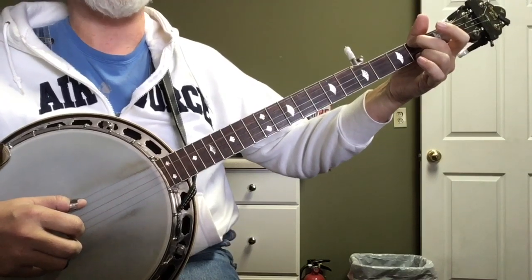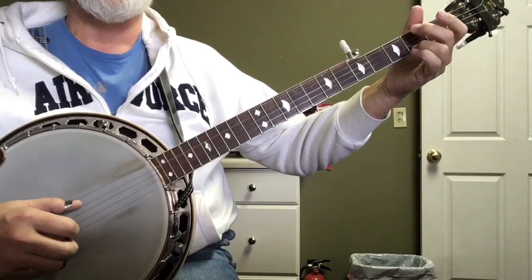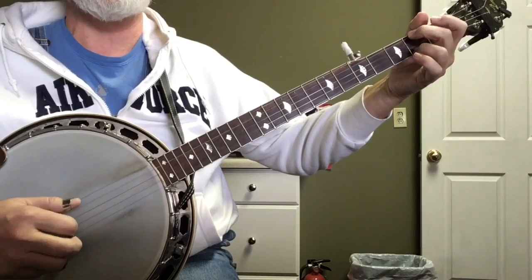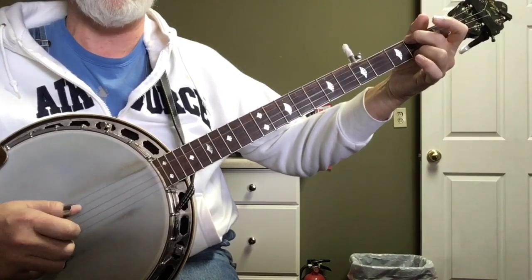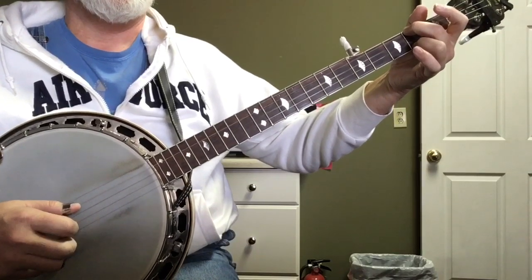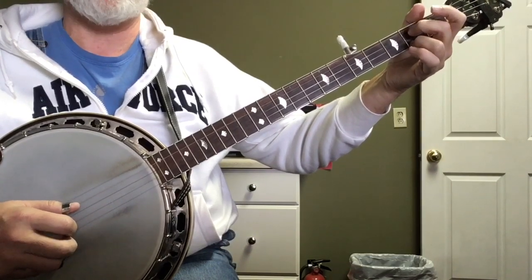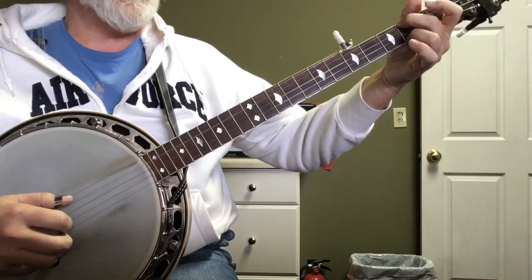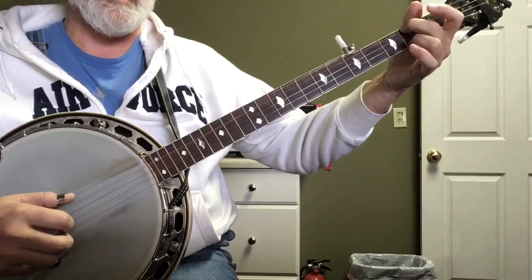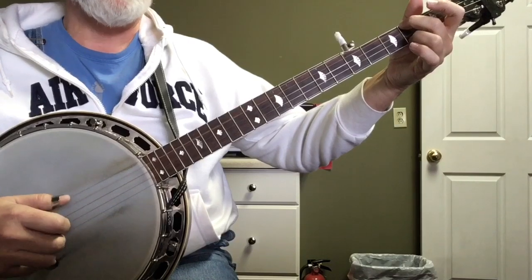So the right-hand pattern sounds like: four, two, three, one, three, two, four, one, three, two, four, one, four, two, three, one. It's a hammer. Then it's a pull off on three: three, two, four, one. And then it does it again: three, two, four, one. And then it does the hammer off the four: four, two, three, one. So it's hammer, pull off, pull off, hammer.